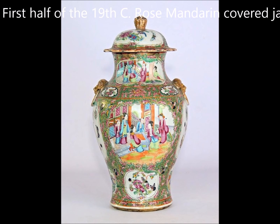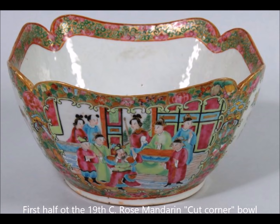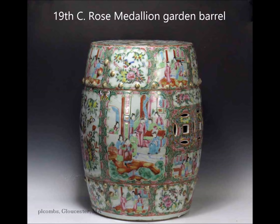This is another early to mid-19th century rose mandarin / rose medallion jar with a full lid — big lid on it, probably about a 15-inch jar. Here's a pattern repeated again — this is how it would look on a cut corner bowl made for the export market. A lot of these were sent to the United States in the 19th century, as well as to Europe.